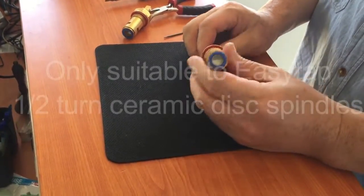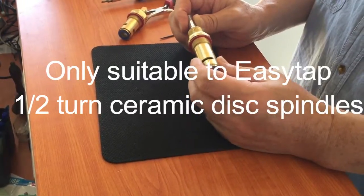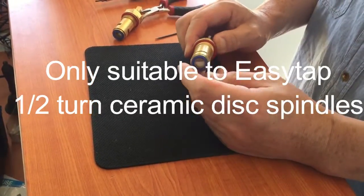This is another half-turn spindle. I'm going to try to replace the ceramic disc.